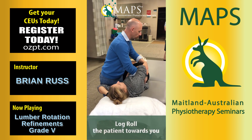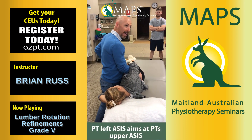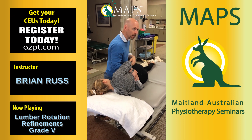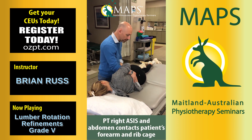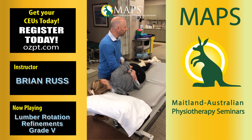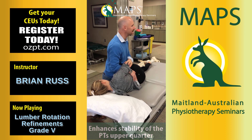So as you roll them towards you, I really think of this left ASIS going to her right ASIS, but my right ASIS and my right abdomen have got to come and keep some stability — of her forearm against her ribs. So once I get my body against that forearm, it keeps that upper portion stable.